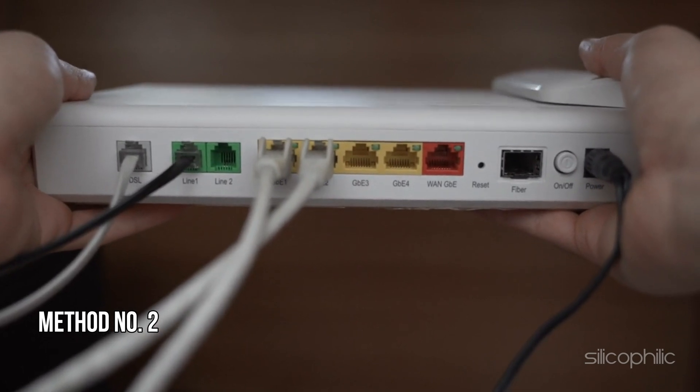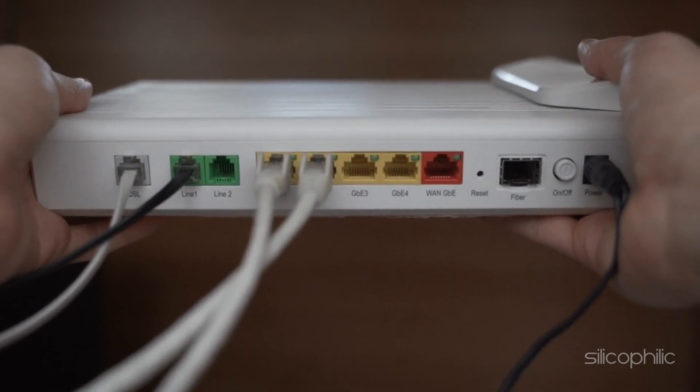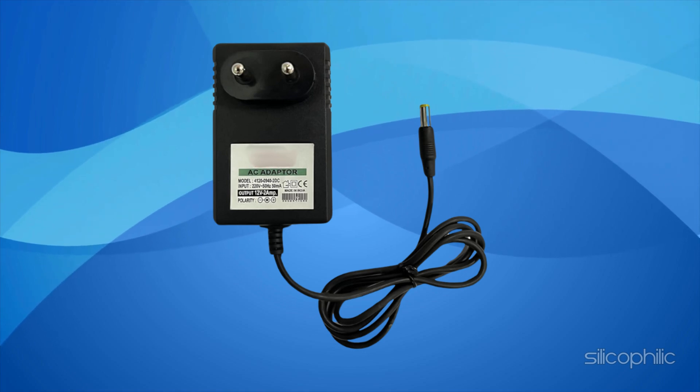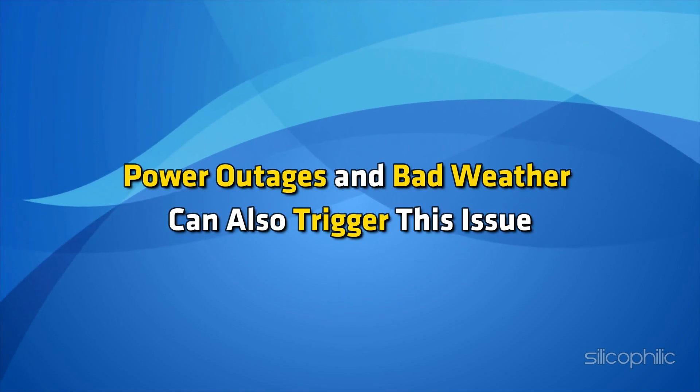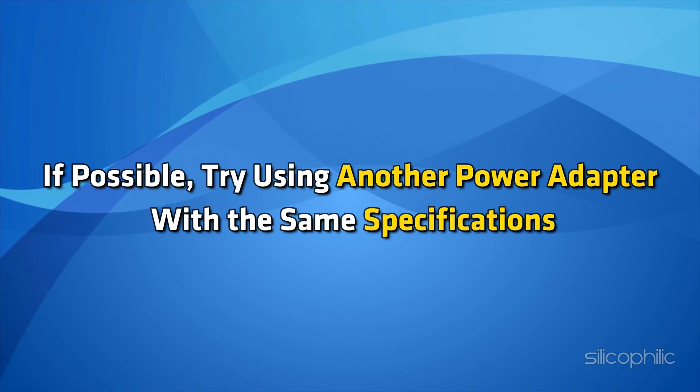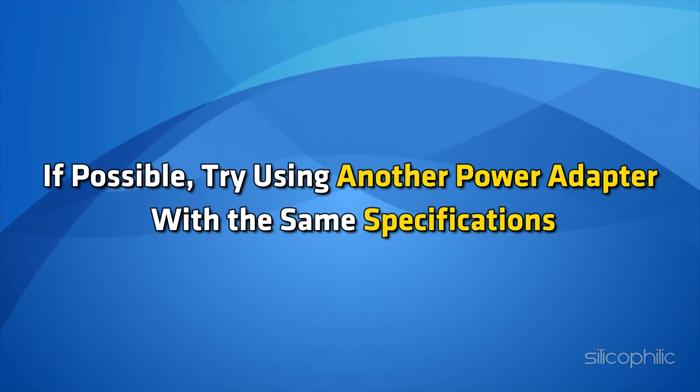Method 2: Use the original power adapter. Ensure you are using the original power adapter, as third-party adapters can cause the TP-Link router's lights to blink. Power outages and bad weather can also trigger this issue. If possible, try using another power adapter with the same specifications.